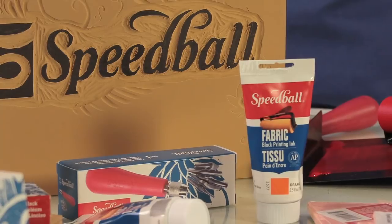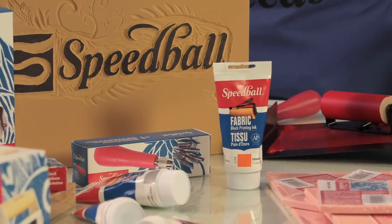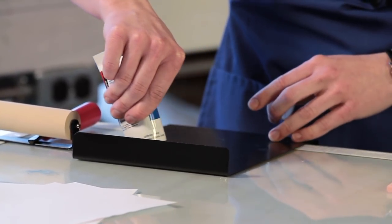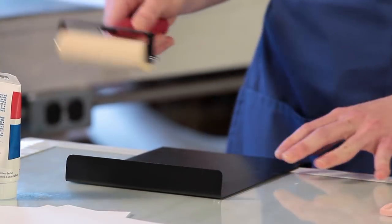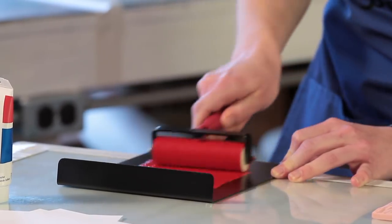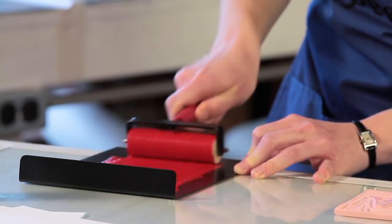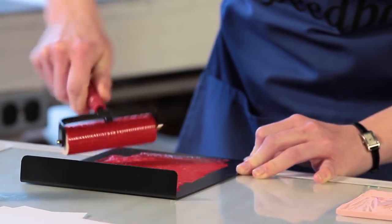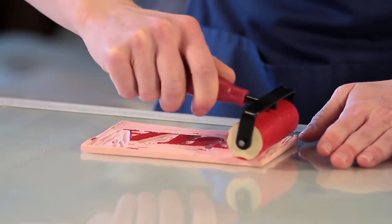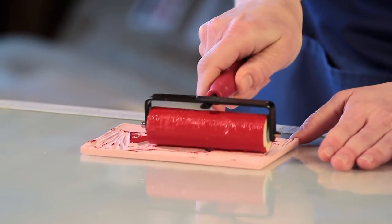To block print on fabric, use Speedball's new Fabric Block Printing Ink. This ink is the only one of its kind — it allows you to block print on fabric with no heat set required. To begin, put a small amount of ink onto the inking plate and spread it with the brayer. Continue to roll the brayer until you get an even coating of ink. The ink is ready for your block when you see small peaks begin to form or hear a slight tacky sound as the brayer passes over the ink. Roll the brayer across the block in both directions, aiming for a nice even coating. Rolling two to three thin layers on the block should ensure even coverage without over-inking.